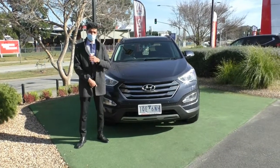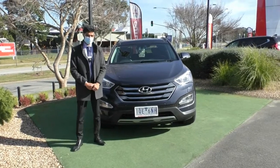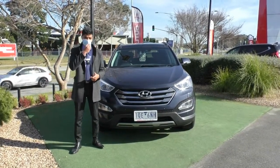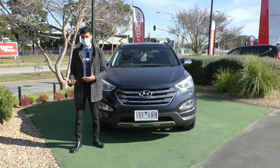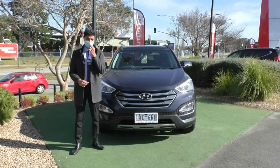My name is Nathan and today we're doing a walk-around video on this 2015 Hyundai Santa Fe Highlander 4x4. What we'll do is run through the condition of the car as well as some of the features. Being the Highlander model, it does come with the luxury features that you don't really get in the other models, and we are going to touch on exactly what they are in this specific car.